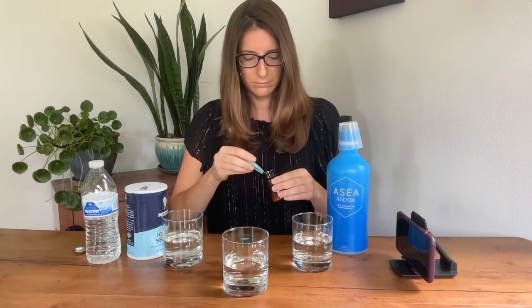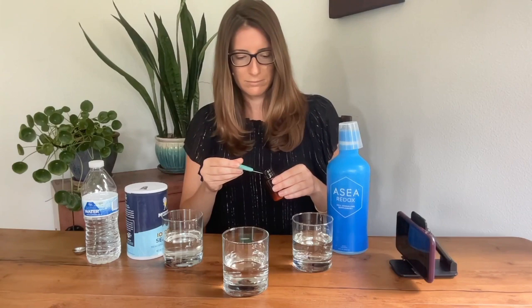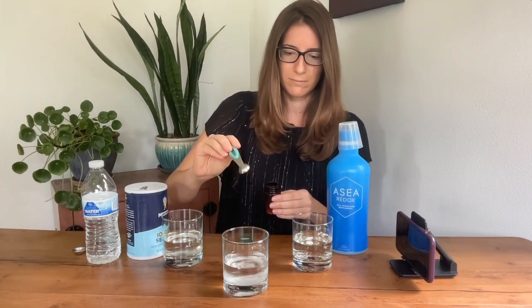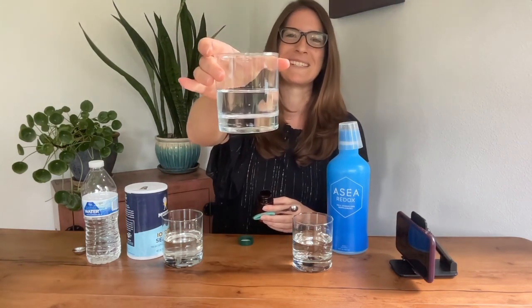Now let's do just the regular water. Again, a quarter teaspoon. It's clear — no signaling molecules present.